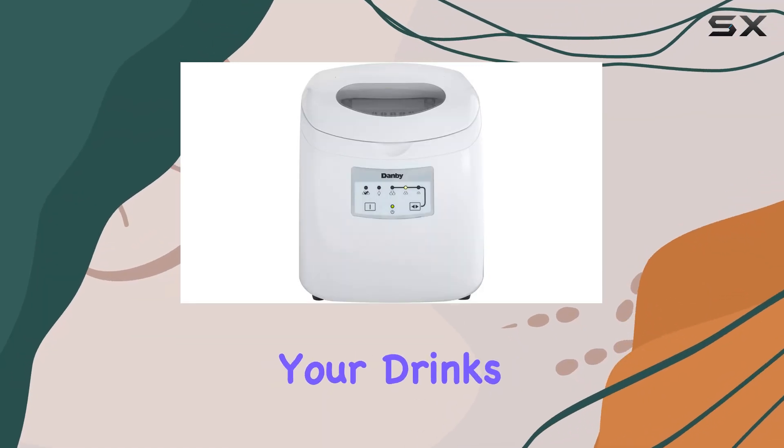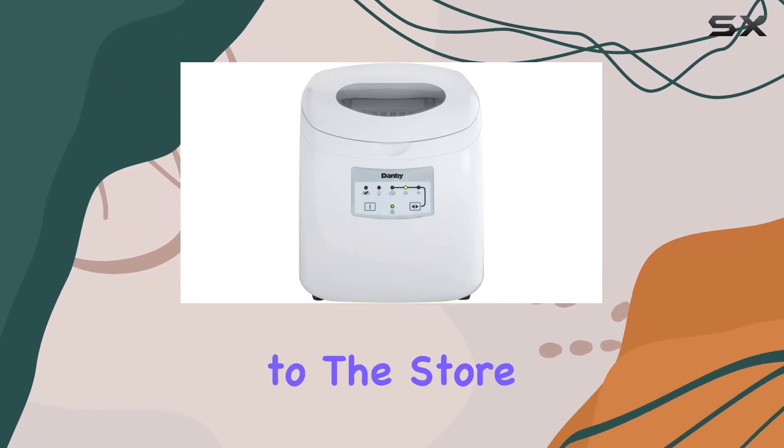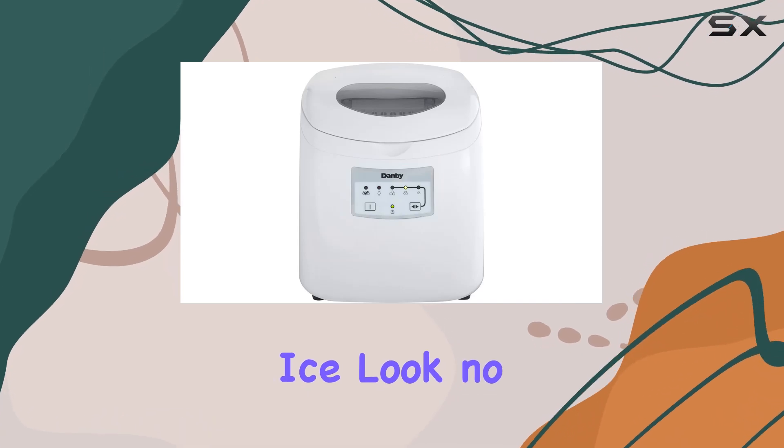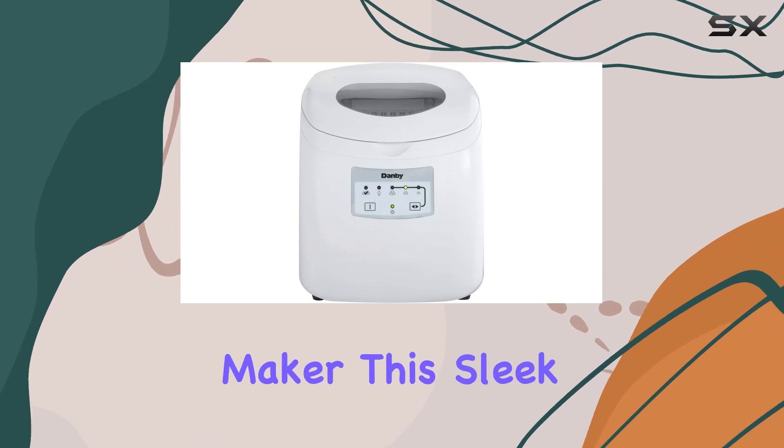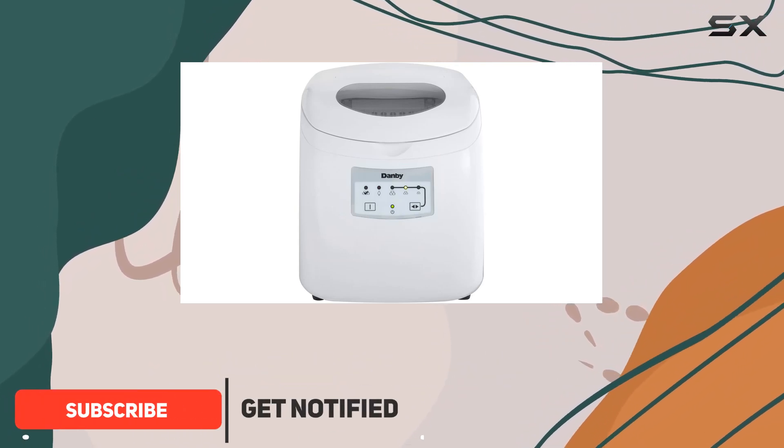Looking for a convenient way to keep your drinks chilled without constantly running to the store for bags of ice? Look no further than the Danby DIM 2500 WDB portable ice maker. This sleek and compact ice maker is a game changer for any household or small business.